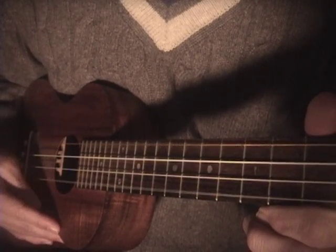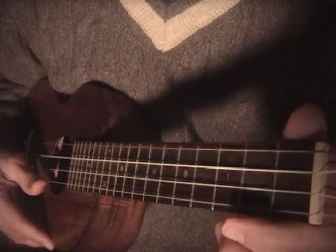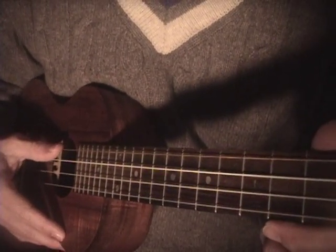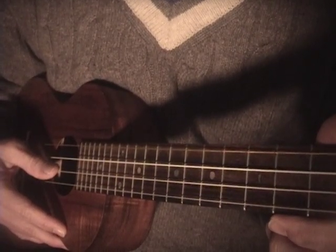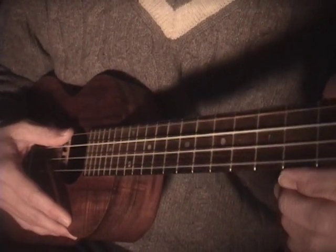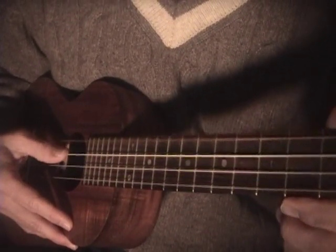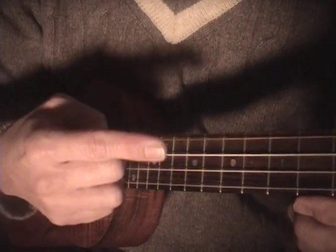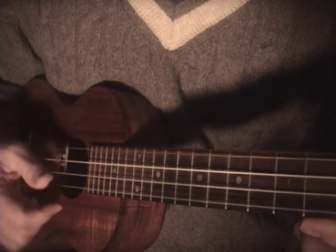If you practice this, I think you can add some variety to your right hand technique. It involves picking with your thumb the top two strings, and you should note that this second string will be your downbeat — so it's: and one, and one.